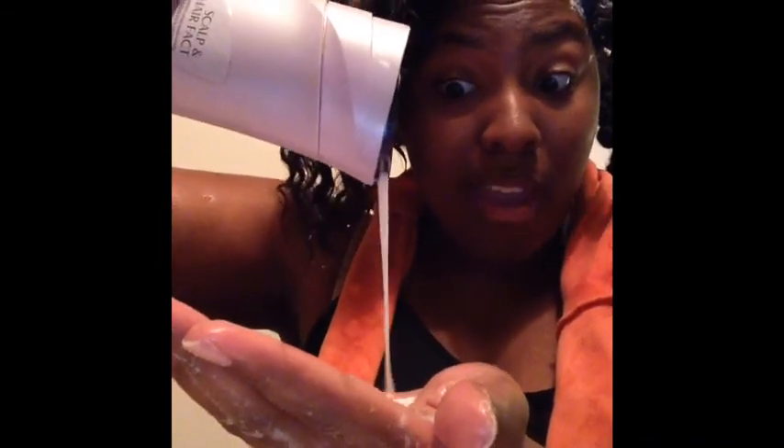It feels really moisturizing — I love how it feels on my hair. So there's the suds; they were hiding in the curls! I'm just going to do the front two sections for you guys on camera and then I'll be back after I do the other side.